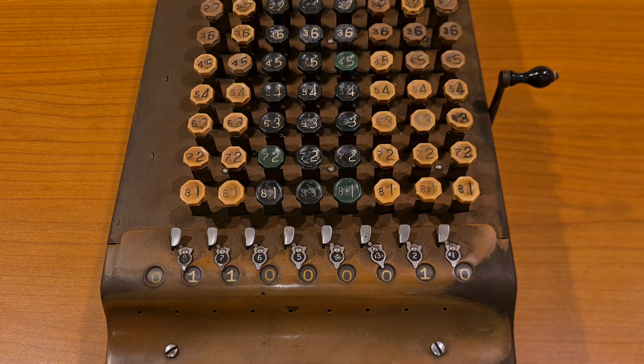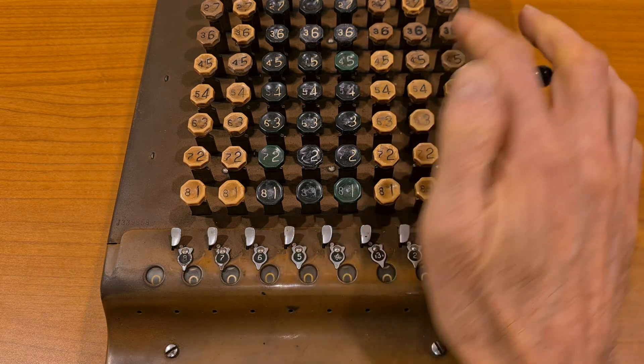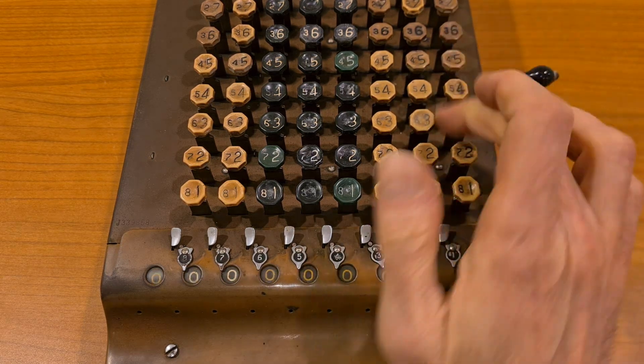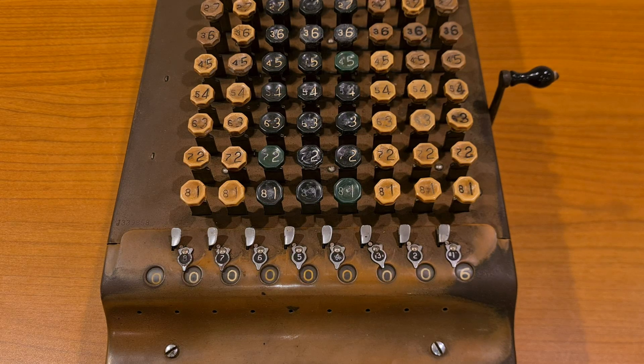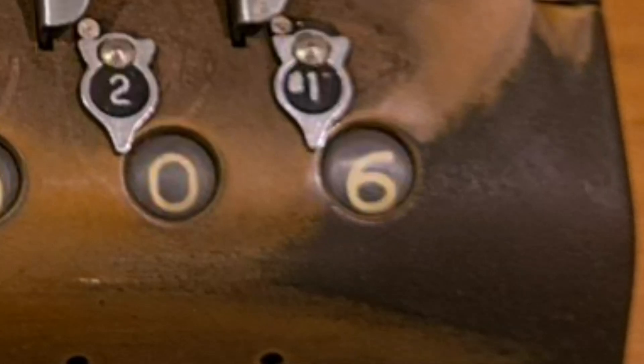The keyboard of the Comptometer is very long, but if you want to type the number 6, for example, it's not necessary to reach the top of the keyboard. You can type 3 and 3 — it's the same.